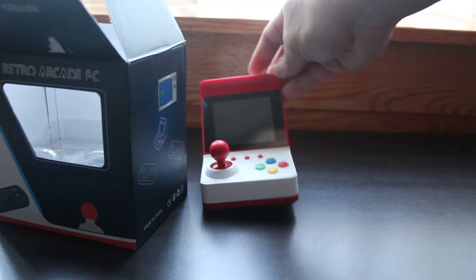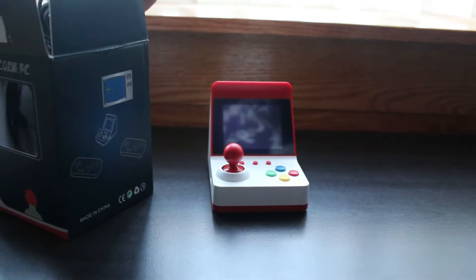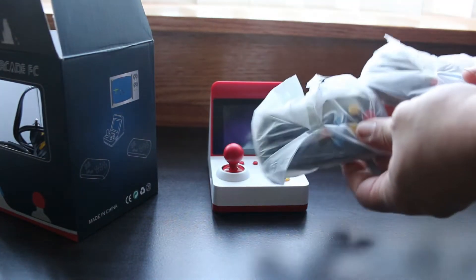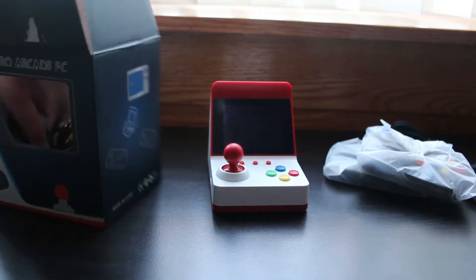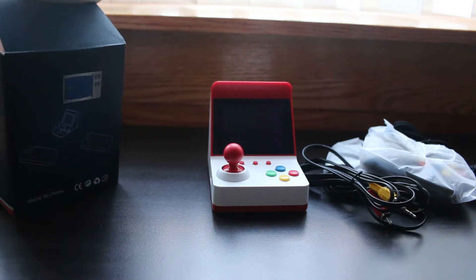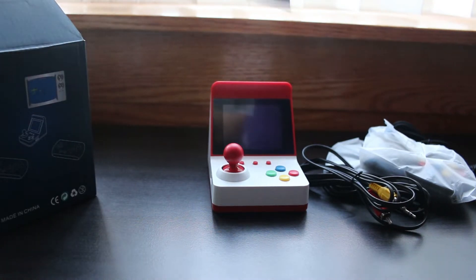Inside the box we have the console itself — man, this thing is tiny. We have two controllers very similar to the RS07, a USB cable for charging, some AV cables to hook it up to an old television set, and a set of instructions.